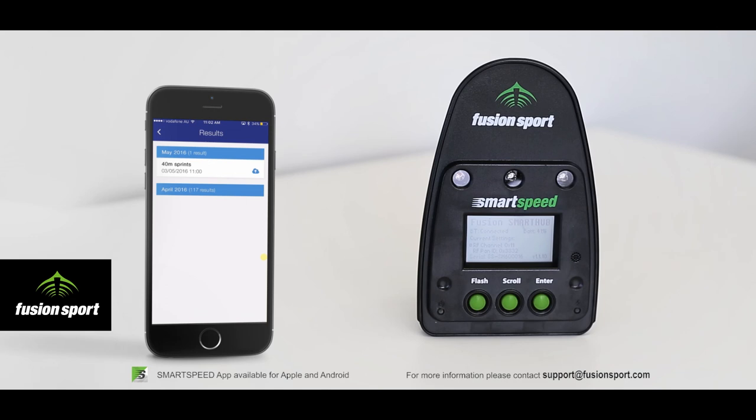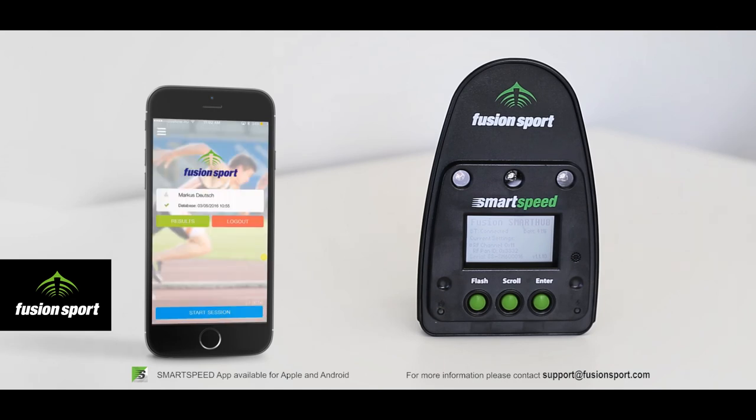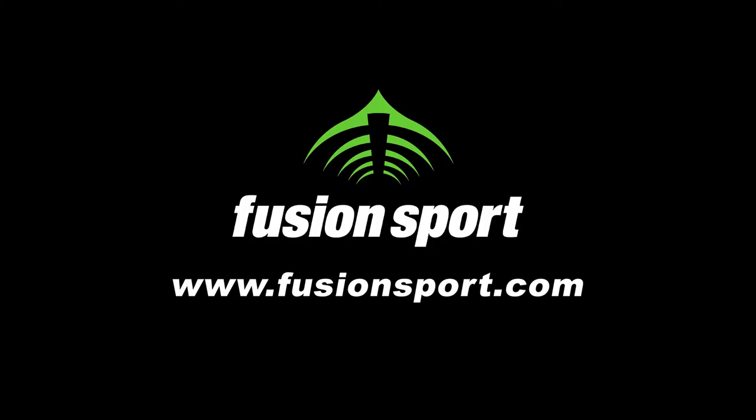So this has been an overview of running your first session with Smart Hub and the Smart Speed Lite systems. If you have any further questions, please watch our other videos or contact support at FusionSupport.com.